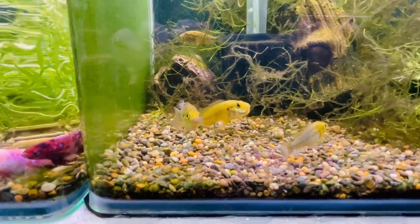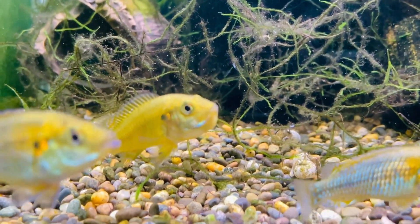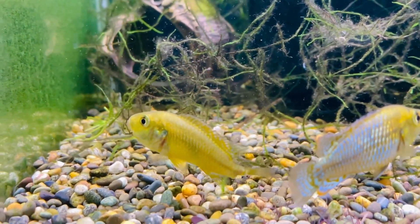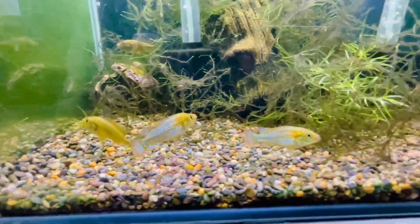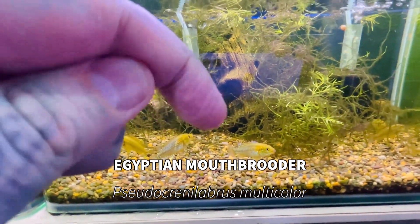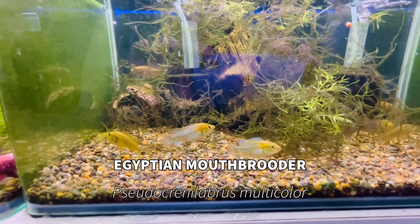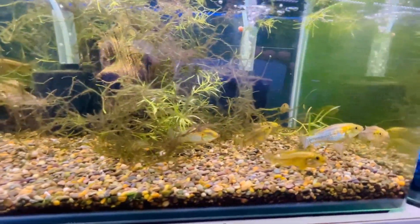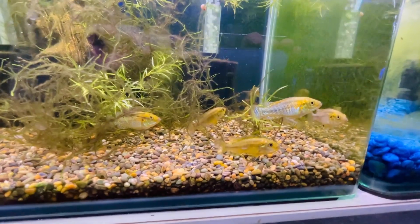Look at her - we might do her first. She's missing a tail but she came in that way. These guys are called Egyptian mouth brooders - I'll put the name there. Here it is. They are awesome little fish. They are from the east coast of Africa, from Egypt all the way down to Tanzania.